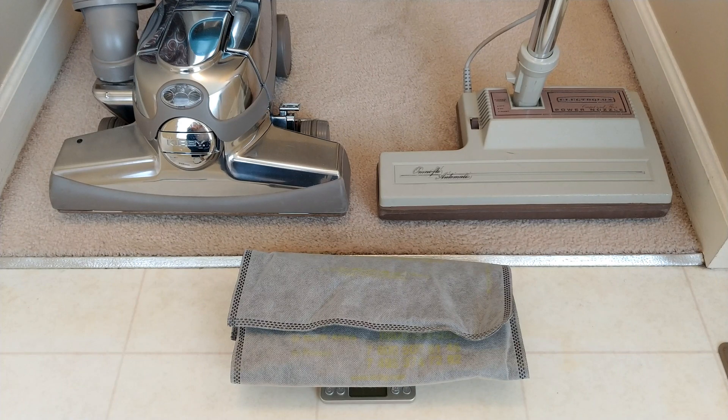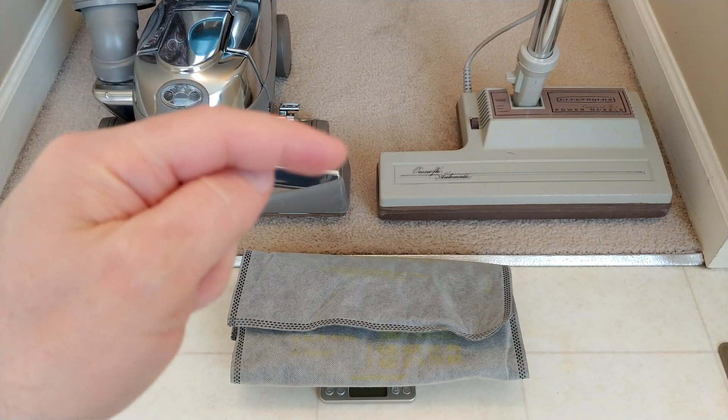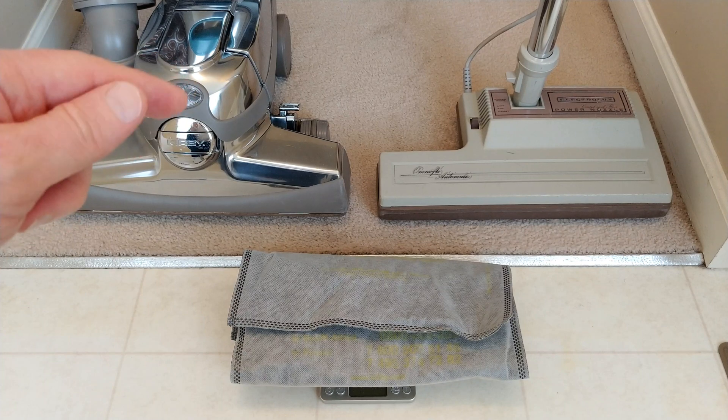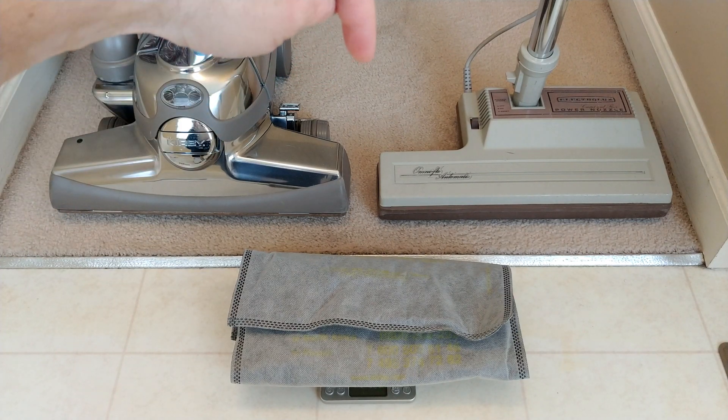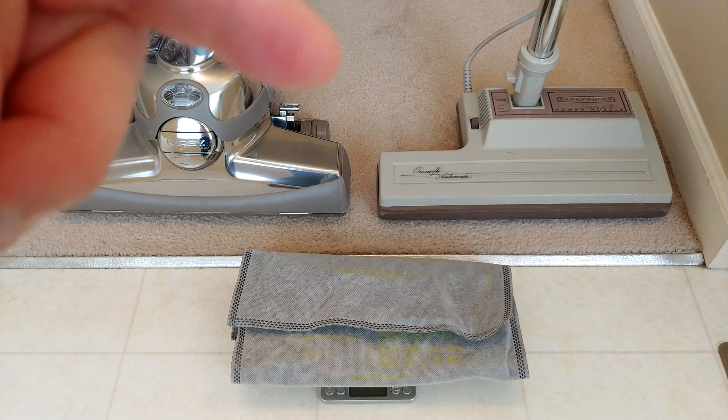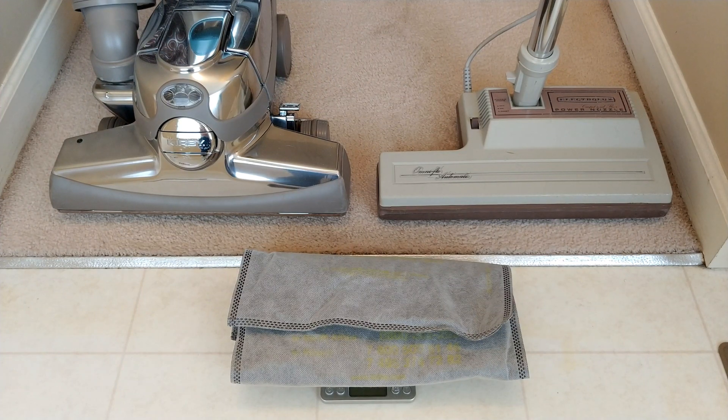As a degreed mathematician, just grossly speaking, if this Centria 2 picks up the same or more than what this PN6A has done — let's call it 8 grams or higher — it definitely means that there was a lot more stuff still left in this carpet. If I see 8 grams or higher, it means the carpet had a lot more in there to be picked up, and the PN6A simply couldn't get it, partly because of the lower CFM and the heavily worn brush roll.